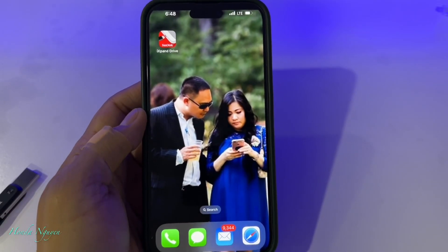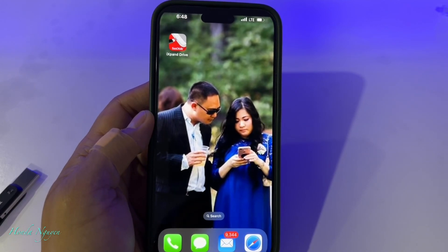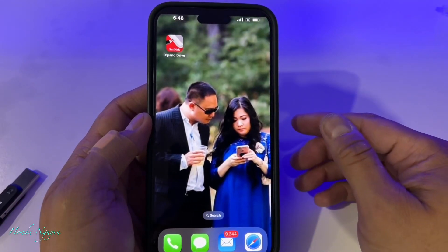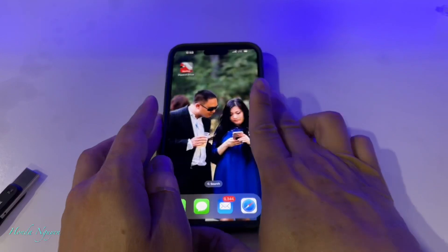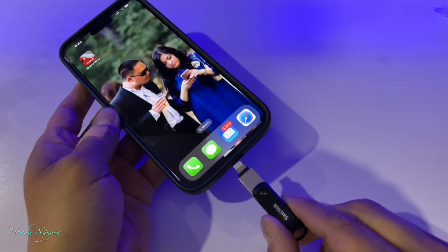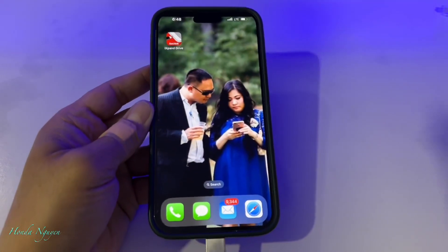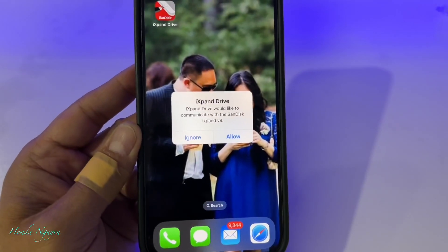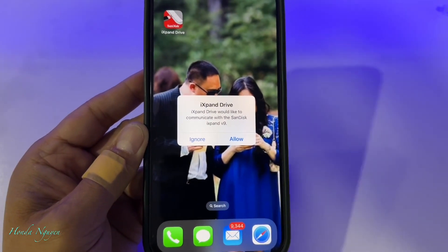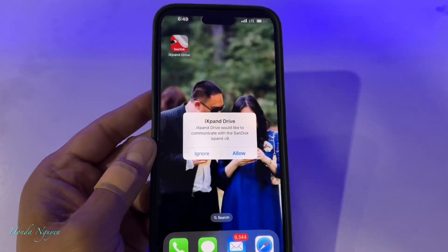Right now I'm going to show you guys how to use it. Before you're able to use it, you want to download this app right here — it's called the iXpand Drive app, and it looks like this. After you download it, go ahead and use your Flash Drive Go and plug it in. You have to download the app first, otherwise it's not going to work. Once I plug it in, it should lead me straight into the menu. It's going to tell you: iXpand Drive would like to communicate with the SanDisk iXpand — that's the app communicating with this unit. So download the app first, and I'm going to go ahead and allow it since I already downloaded the app.